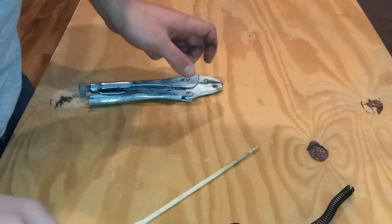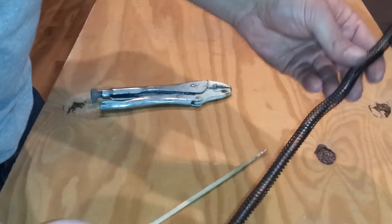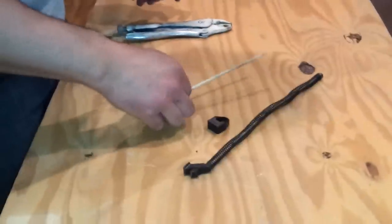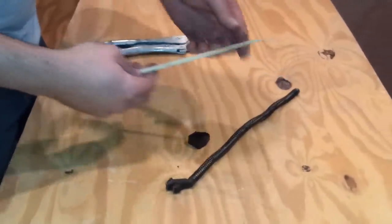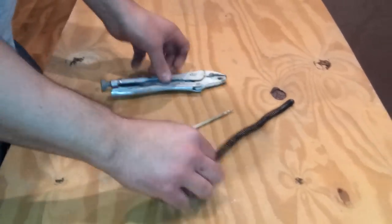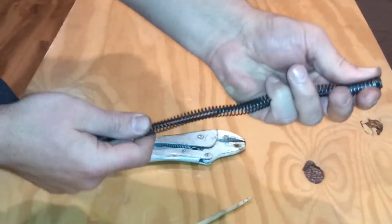Alright everyone, this is how you install a TAPCO recoil buffer. All you're going to need is your spring, the recoil buffer, a chopstick — but you can use anything flat that will fit in the spring — and some channel locks.